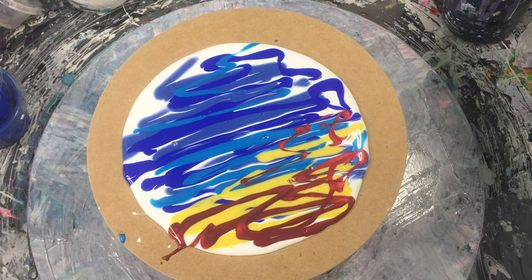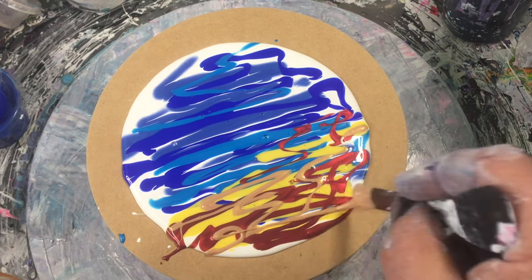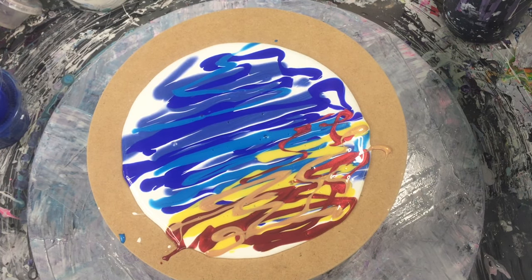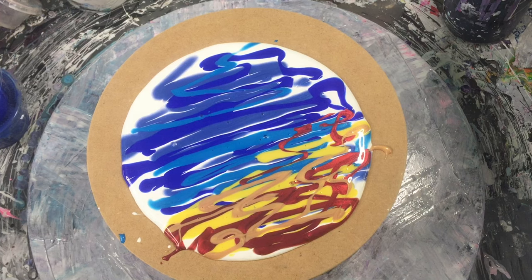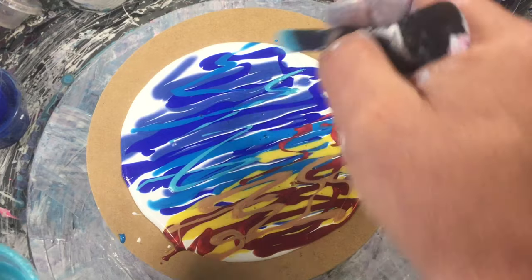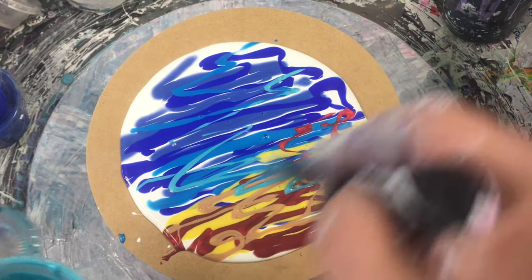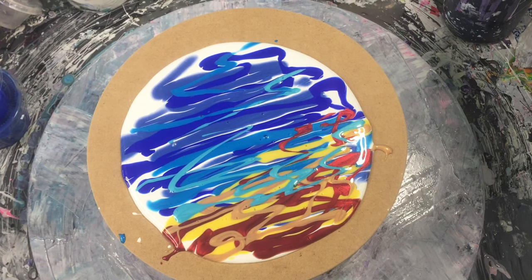And my gold — this one's a Pebeo gold — little bits here and there. It's mainly just random blues here and there, just so you get a bit of contrast like that. Some lighter stuff down through here.